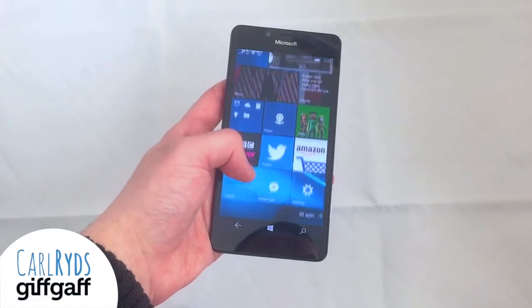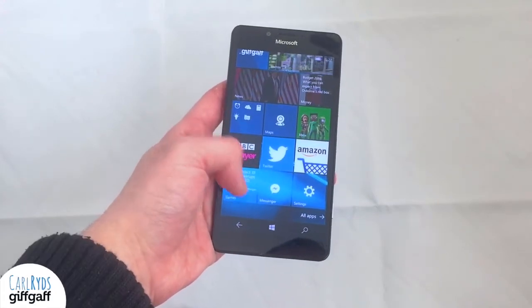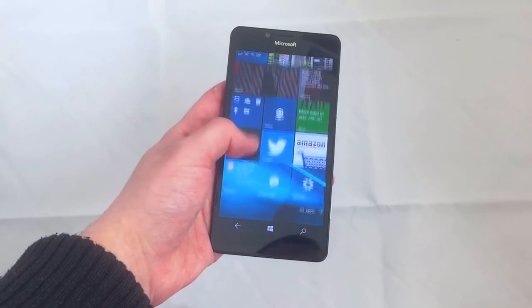Hi, I'm Carl for Gifgaf, and this is the Microsoft Lumia 950 Smartphone Review.